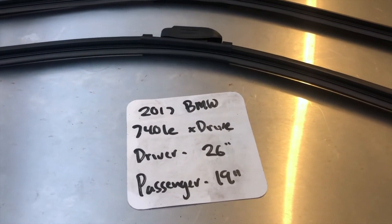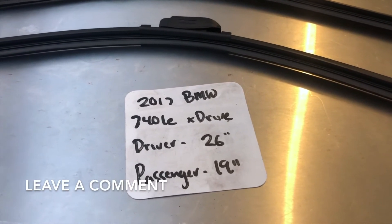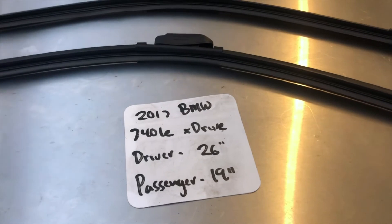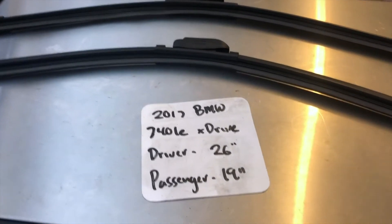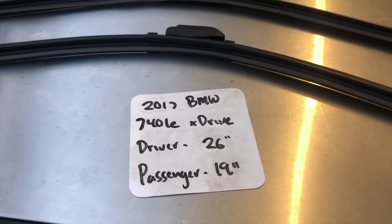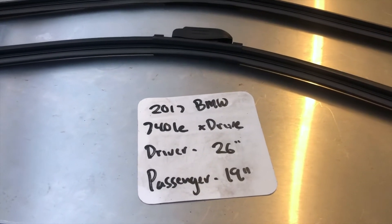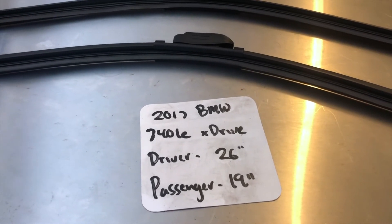The wiper blade replacement size for the 2017 BMW 740 LE xDrive is 26 inches on the driver's side and 19 inches on the passenger side. It is very important to note that the blade sizes are different for both the driver and passenger side. If your 2017 BMW 740 LE xDrive uses a different size, make sure to leave a comment and let the rest of us know.